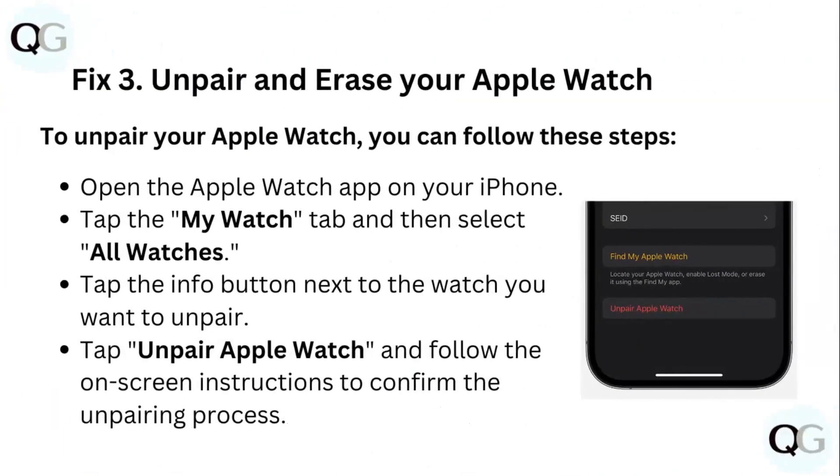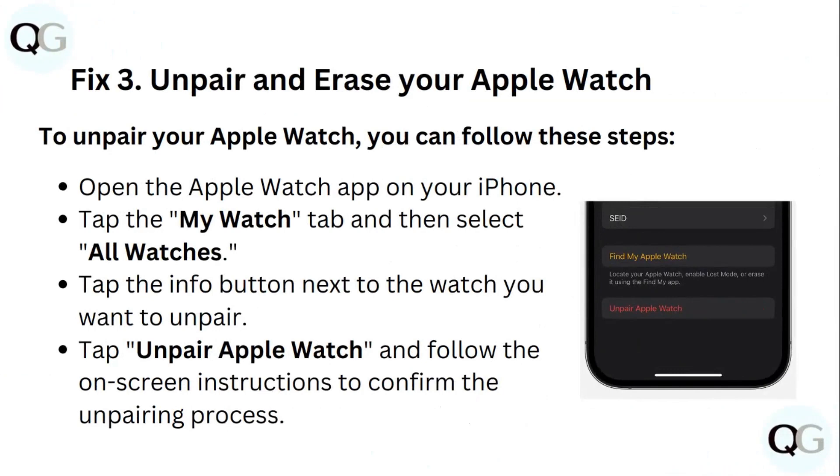Fix 3: Unpair and Erase your Apple Watch. To unpair your Apple Watch, open the Apple Watch app on your iPhone. Tap the My Watch tab and select All Watches. Tap the Info button next to the Apple Watch you want to unpair. Tap Unpair Apple Watch and follow the on-screen instructions to confirm the unpairing process.